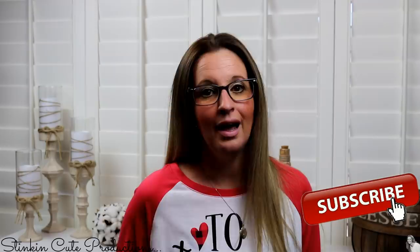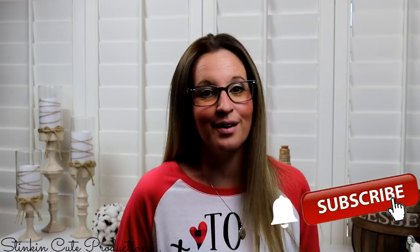Hey everybody, welcome back to Kelly Barlow Creations. If you're new to my channel and stopping by for the first time, thank you for stopping by, welcome to my channel. Stick around a while by clicking that red button for more crafting on a budget videos to come. And if you click it again when the bell appears, YouTube will notify you every time I'm uploading a new video. If you're interested in following me on social media, you can find those links in the description box below.